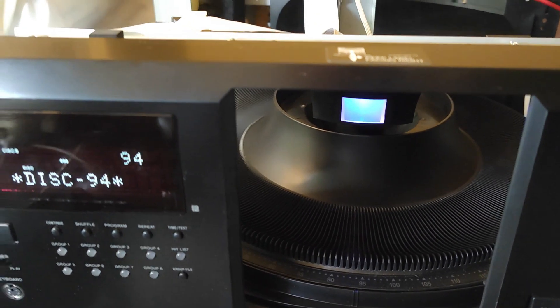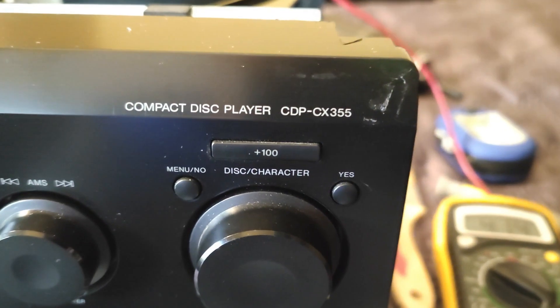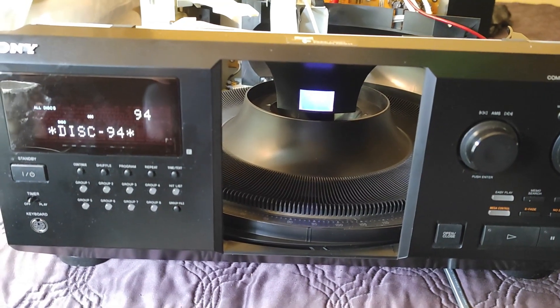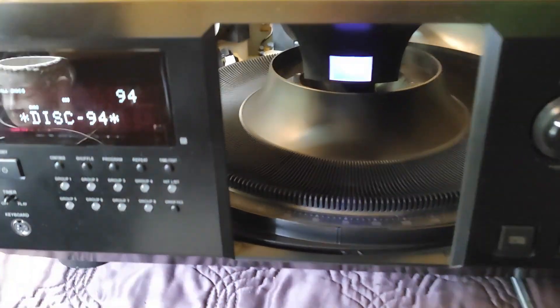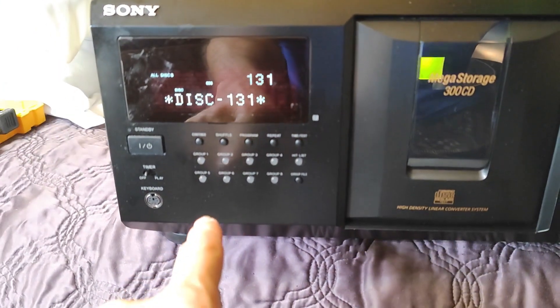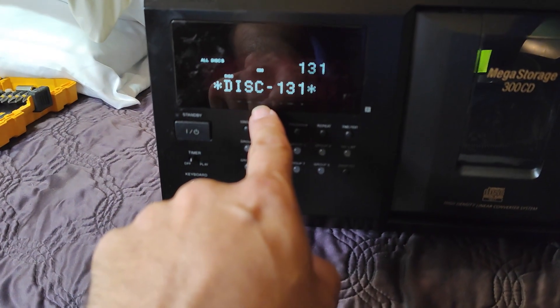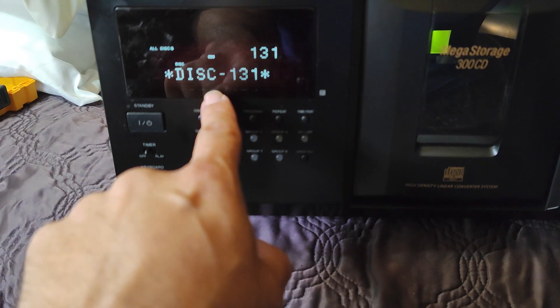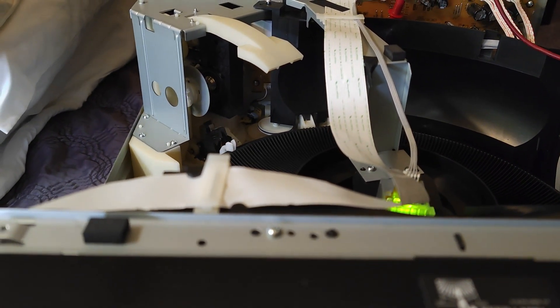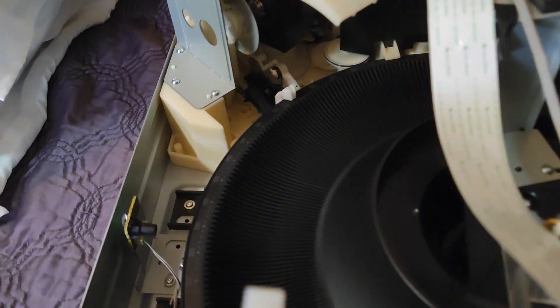One more short video about the Sony CDP CX 355. I'm fixing two units — that one is done, but this one is still showing me a lot of troubles. The last problem with this one is that when I close the discs, it keeps showing that there are discs in it, but there aren't, and it keeps trying to load and unload the disc.